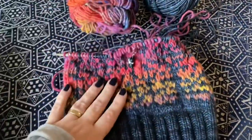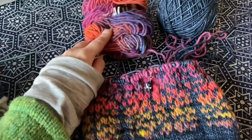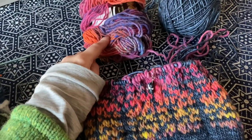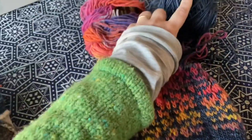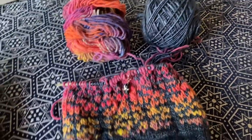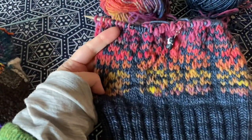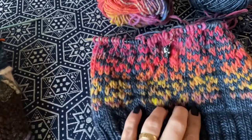Hi friends. Let's talk about this hat. I've made a rookie mistake. I was holding the Noro in my left hand, my non-dominant hand, and this one - the Malabrigo - in my right hand. And what that does is the yarn in your non-dominant hand will pop to the forefront of the work.